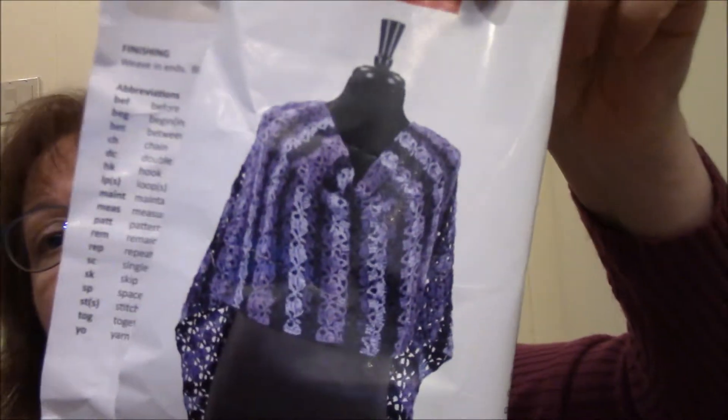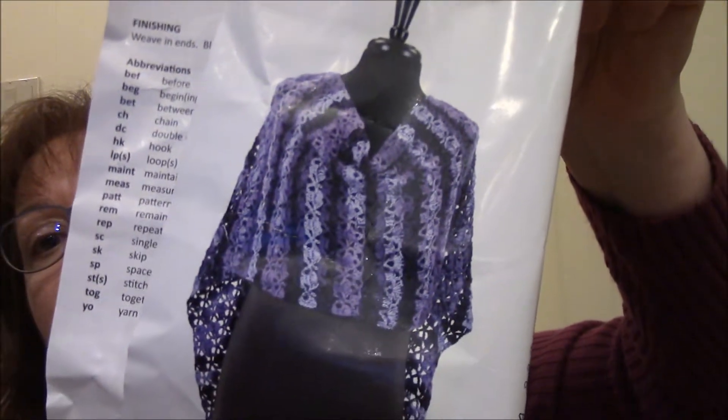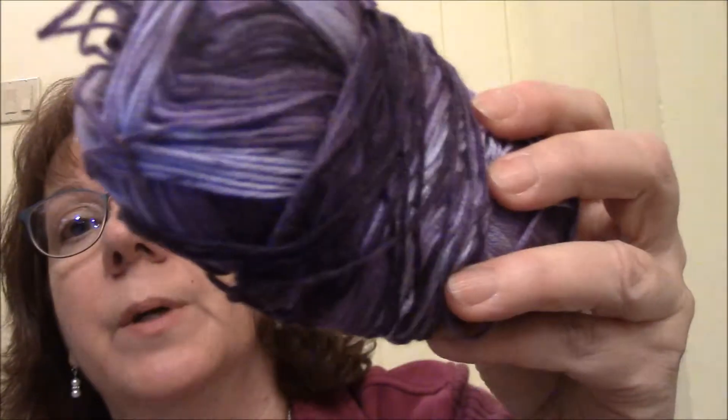And then next month is July, and this is Ava's Garden Wrap — looks like that. And you get seven skeins of this really pretty purple.